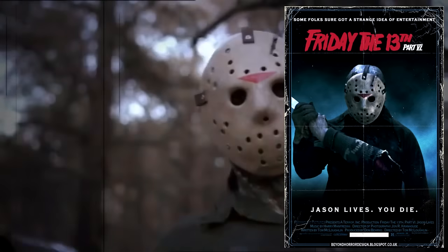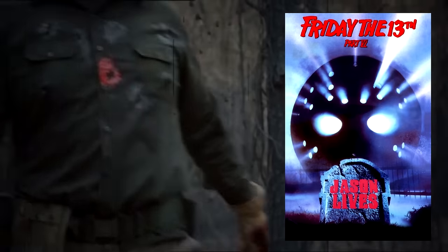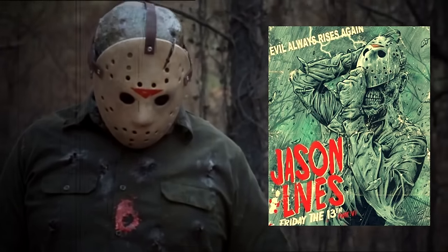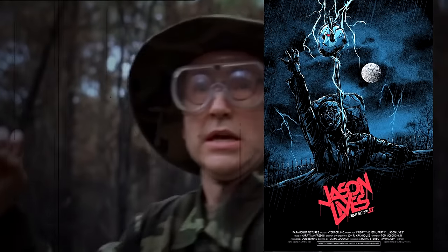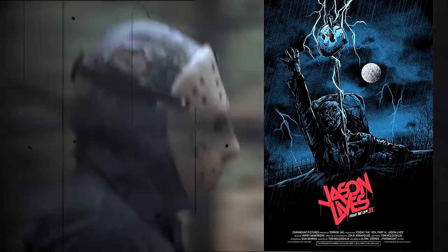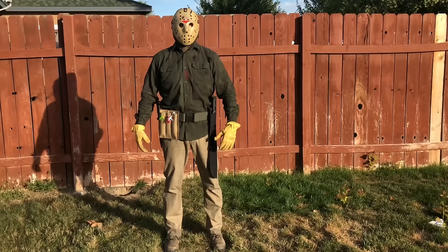Welcome to CS5 Unmasked, bringing you another costume tutorial. Today we're going to be making the costume from Friday the 13th Part 6: Jason Lives, and we're going to do it for under $25. I know $25 really isn't a whole lot of money, but if I was going to buy each individual piece required to make the Part 6 costume I would have spent well over $300. So sit back and relax and welcome to CS5's Cost Cut Costume Tutorials.